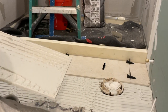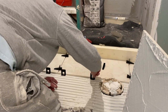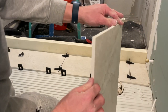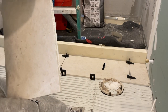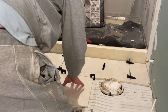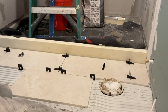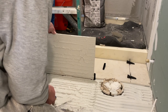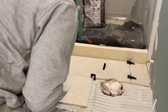Now I'm going to redo this tile and back butter it so you can see the difference. If a leveler doesn't want to go in, just take your trowel and lift the tile a little. I want to stay clean — the tile got dirty so I'll hit it with the sponge. Now look at the difference: you get complete coverage with back buttering. That's the kind of coverage you want when you tile.